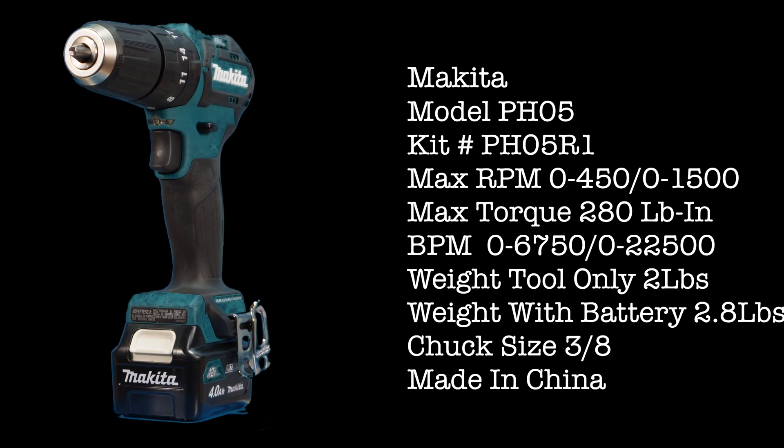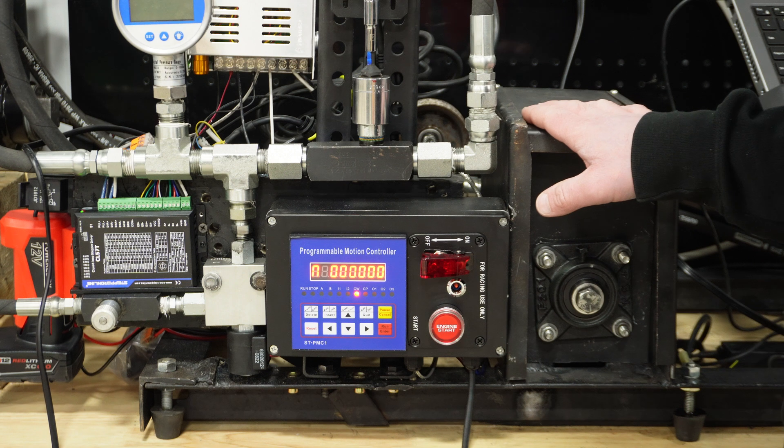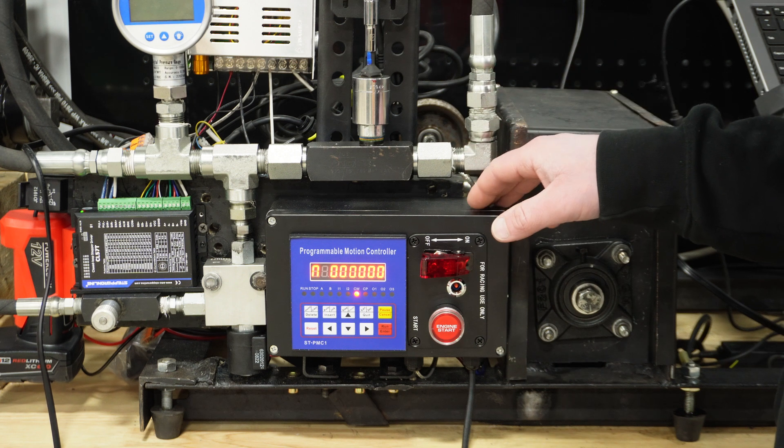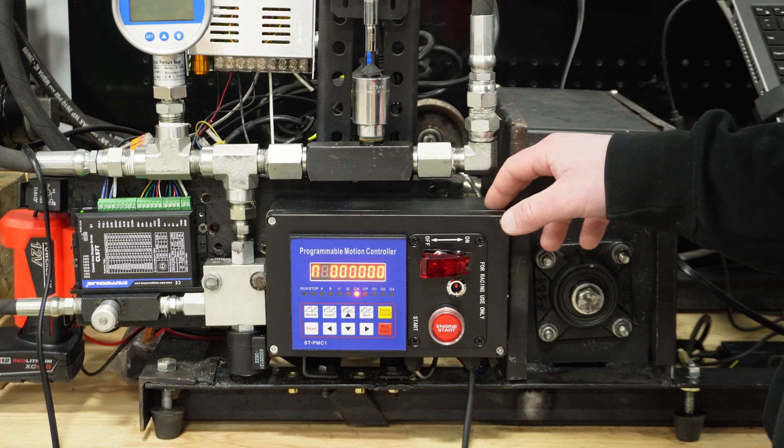Weight tool only 2.3 pounds, weight with battery 2.8 pounds. Chuck size 3/8 inch. Made in China. So like normal on the dyno, each battery I'm going to do three pulls each, take an average, and I'm going to show you one chart per drill with the highest performance.